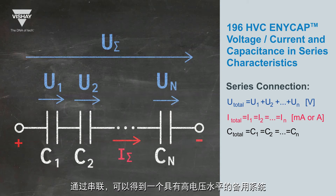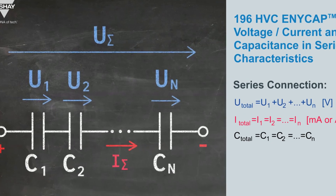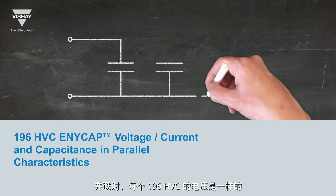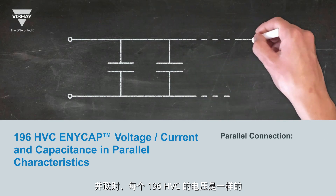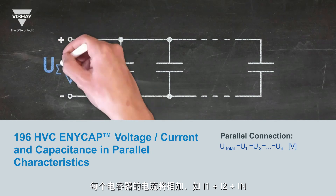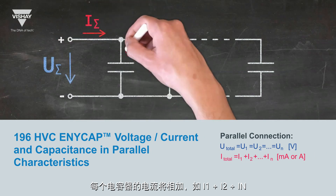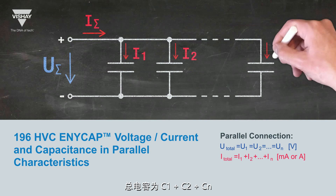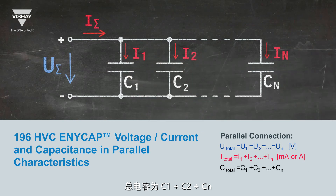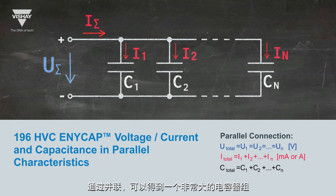With a series connection, you can get a backup system with a high voltage level. In a parallel connection, the 196HVC voltage is equal for each capacitor. The current of each capacitor will be added together, like I1 plus I2 plus IN. The total capacitance is C1 plus C2 plus CN. With a parallel connection, you can get a very large capacitor bank.